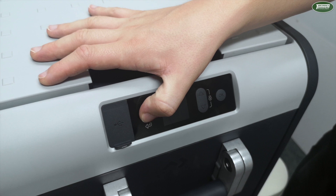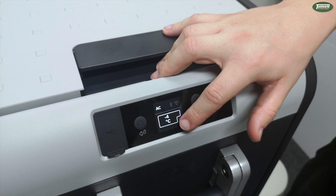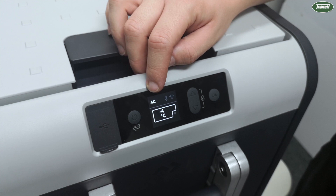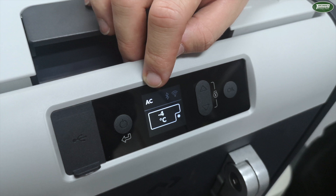Straight away you'll notice a nice clear LCD screen which shows us what temperature the fridge is currently sitting at, which you can see is minus 4 degrees. Up in the left-hand corner here you'll notice it says AC, as we currently have the fridge running off a 240 volt source. However, if you're running this off a 12 volt source, you'll notice that would flick to DC.